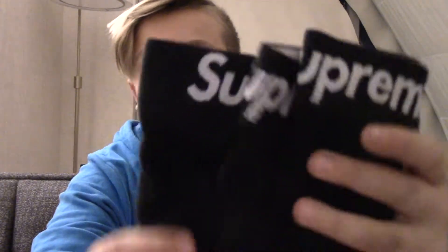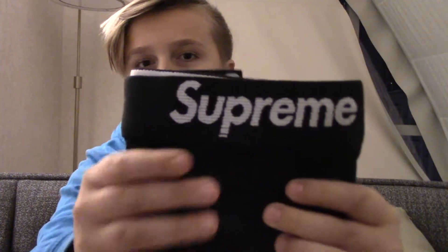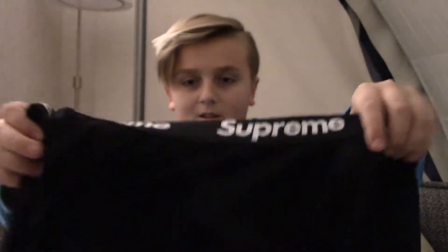Here we are, we've got the Supreme box — look at that, so lovely. And I just dropped them on the ground. We've got pair number one, that's pretty nice. Got the Supreme on the inside — it's all black, pretty nice. I think I'm going to wear those to bed tonight.